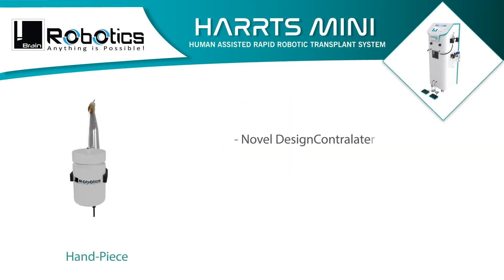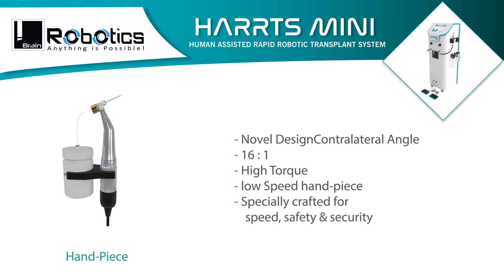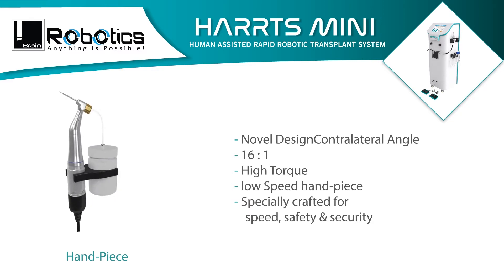Novel design with a contralateral angle and a 16-to-1 ratio. High torque, low speed handpiece specially crafted for speed, safety, and security.